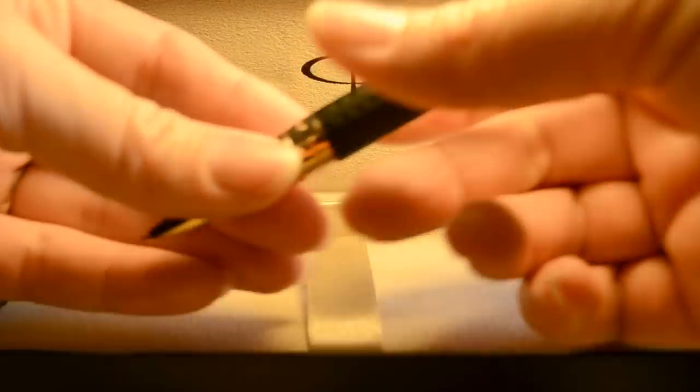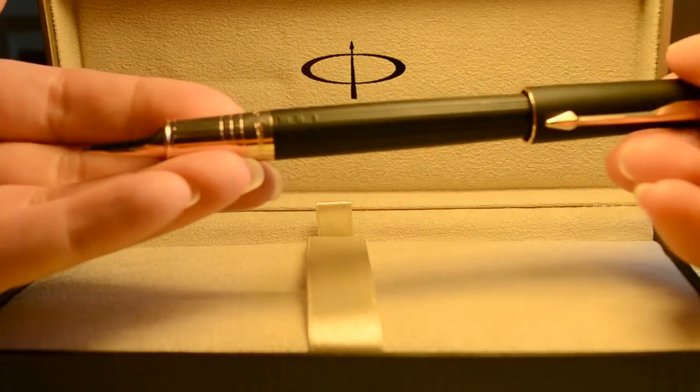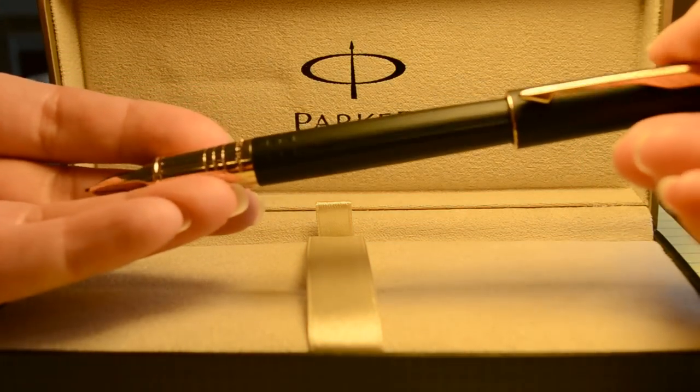The 5th Technology is an evolution beyond the fountain pen, ballpoint pen, rollerball, and mechanical pencil.